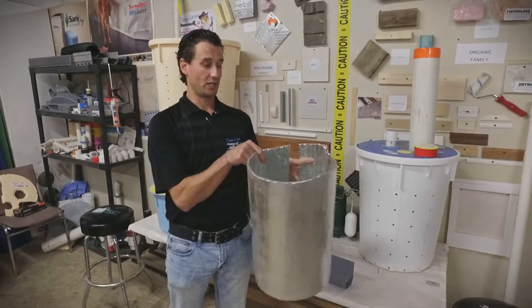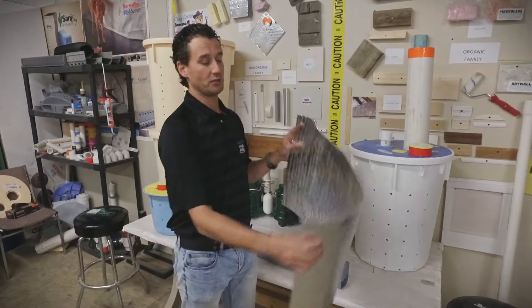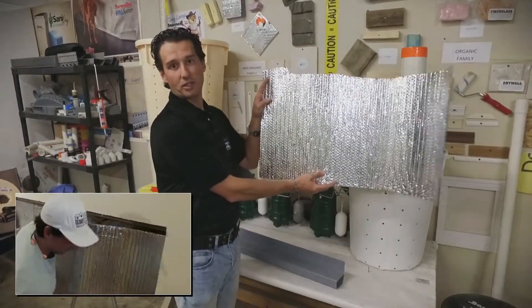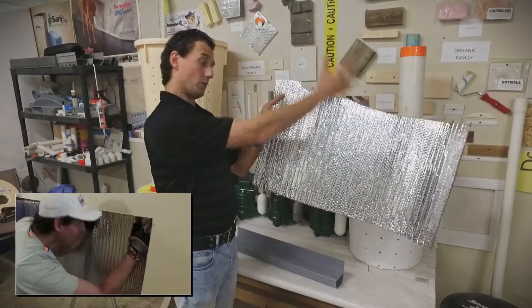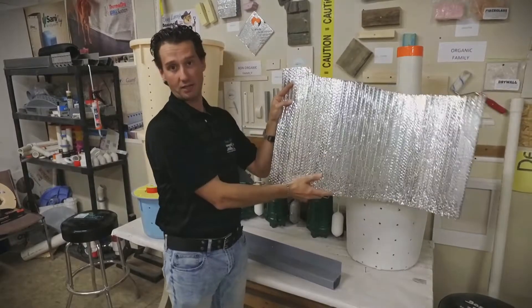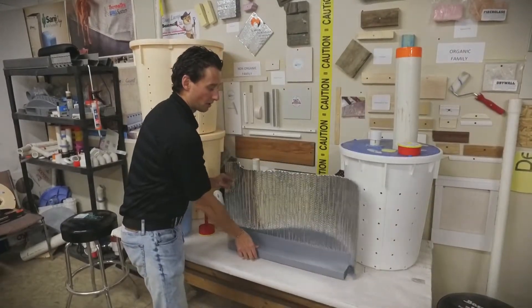Some people might have this around their hot water tank, but what we use it for in our basement systems is we actually use it as a wall drainage. So it will actually go up right beside your concrete wall. If any water comes in through a crack, through the tie holes, or a pipe, it can drain down behind the thermal wall and go straight into our water guard system.